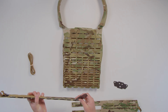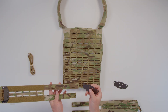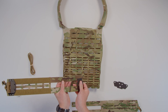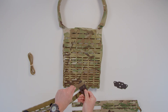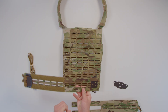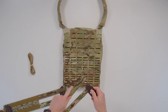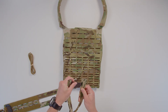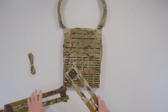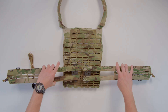Take your retainer and make sure it's mounted to the interior slits on your cummerbund with the holes facing outward so they're close to each other — just like this, and through the top here. Do the same thing on the other side. Once you have that done, it'll look like this inside the plate bag. Now let's go over to our shock cord and begin routing.